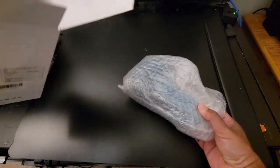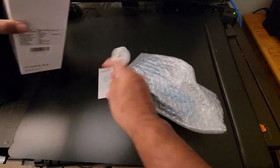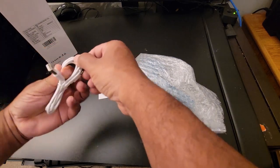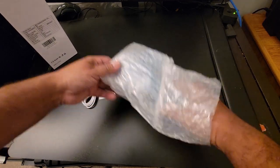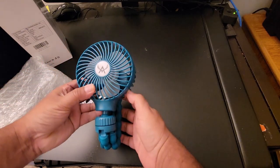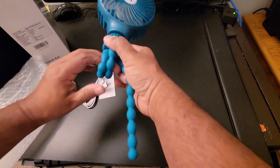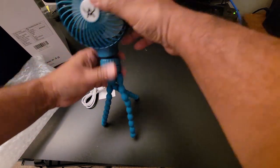In the box there is a charging cable and the user manual. It's a micro-USB cable so you can charge through your computer, your power bank, or anywhere. This one looks pretty slim in design — you can see it's very convenient, you can hook it up and stand it in any direction.